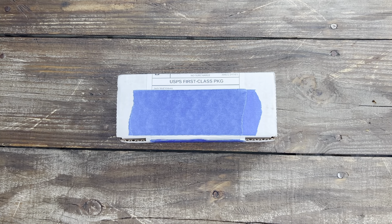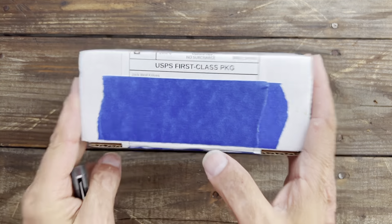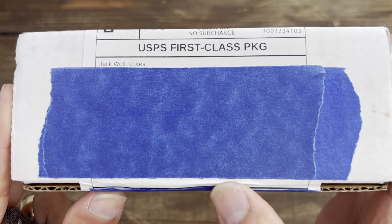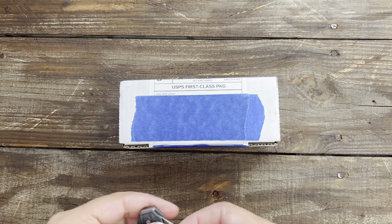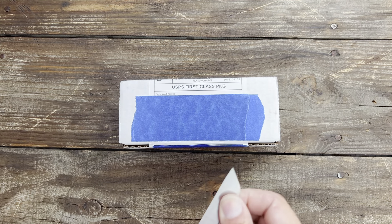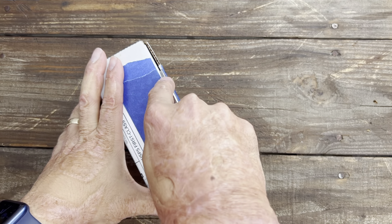Stas23 here — in today's Night Therapy we got an unboxing! I get so excited when I see this size box because I usually know what it is. It's coming from Jack Wolf Knives, and I purposely didn't get on his Instagram so I'd be completely surprised on the model. I have no idea what's in this box.